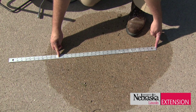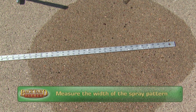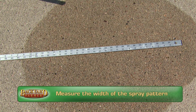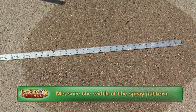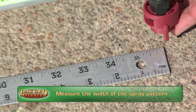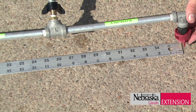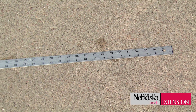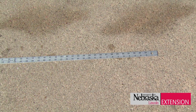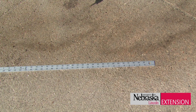For the width component of the formula, we need to determine the width of our spray band. If you have a single nozzle sprayer, it's the width of the spray pattern — in this case, our effective spray pattern is approximately 24 inches, and that's the number we'll use in the formula. If you have a spray boom with more than one nozzle, the number you'll use is the distance between the nozzles in inches.